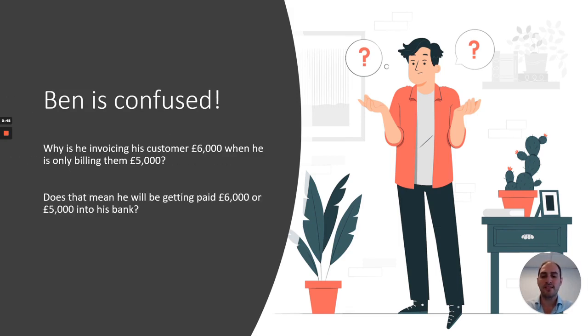Why is he invoicing his customer £6,000 when he's only billing him £5,000? Does that mean he'll be getting paid £6,000 or £5,000 into his bank? And if the former, what should he do with the extra £1,000?